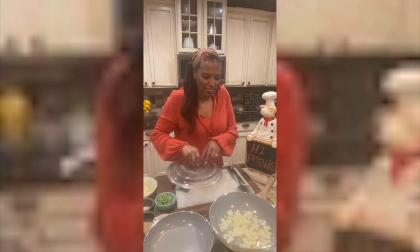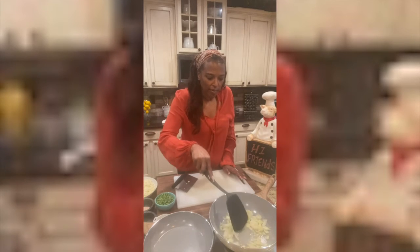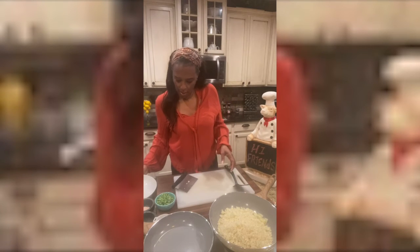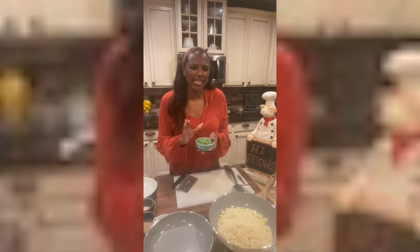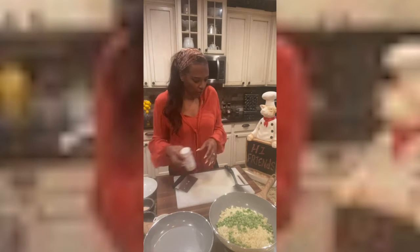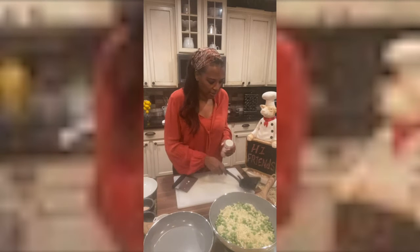Let's check on these onions — they smell really good. The onions have cooked down a little bit, so we are going to add our cauliflower rice. I like to put in some organic sweet peas. If you don't like peas, you don't have to, but it adds some extra flavor and a little bit of color. Add a cup of frozen peas, then we're gonna give it a little toss and add some seasoning.